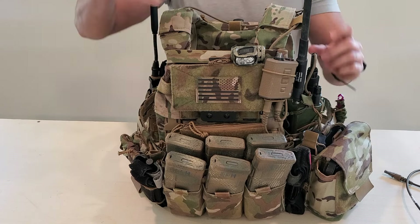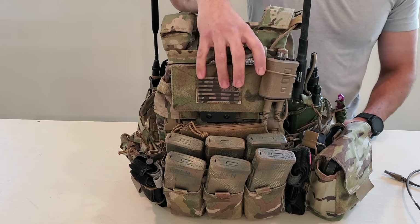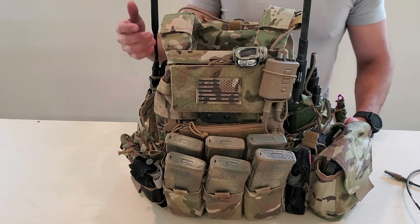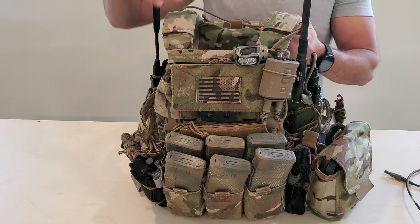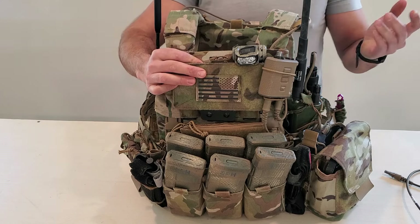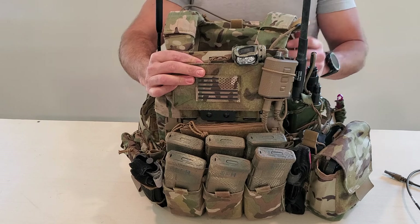We're going to go full 360 degrees of this plate carrier, talking through everything in detail. We'll have timestamp sections down below if you want to skip to a specific part, but this is going to be pretty comprehensive.